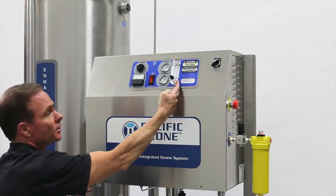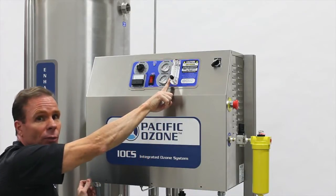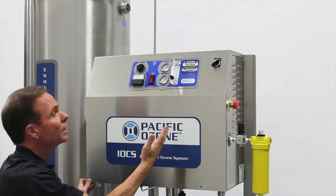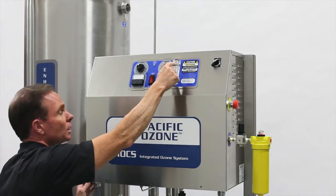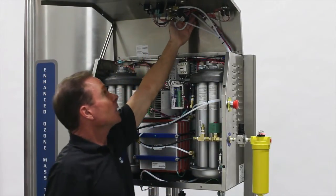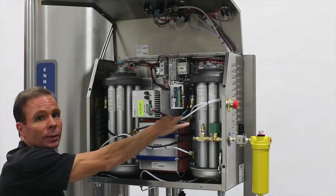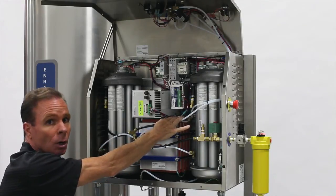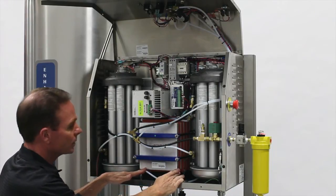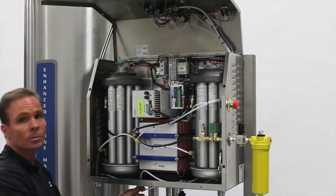The oxygen begins by entering at the base of the flow meter. The oxygen then drives the ball up so that we have an indication of how much oxygen is flowing. We can adjust it according to the needs of the particular ozone generator. From this point, the oxygen leaves the flow meter and we follow the path where the oxygen comes down all the way through this piping and enters the ozone generator reactor cell. It's here where the oxygen is converted to ozone. At the bottom of the reactor cell, the ozone is then extracted and brought through a needle valve and then out through a bulkhead and then to the application.